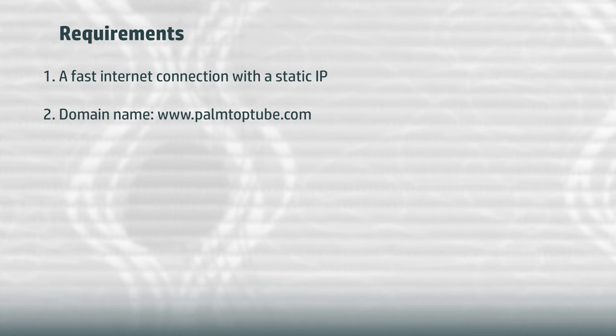Let's go over the list of basic items needed to set up a simple, fast, and reliable web server at home. First, we need an internet connection with a static IP. At my home I have a gigabit fiber internet connection with a static IP address. Having a static IP is much better than using a dynamic one with a dynamic DNS service — it's simpler and more reliable. Then we need a domain name. I'm really lucky that palmtoptube.com was still available, so I bought it on GoDaddy and configured the GoDaddy-hosted DNS records to direct traffic from www.palmtoptube.com to my static IP address at home.